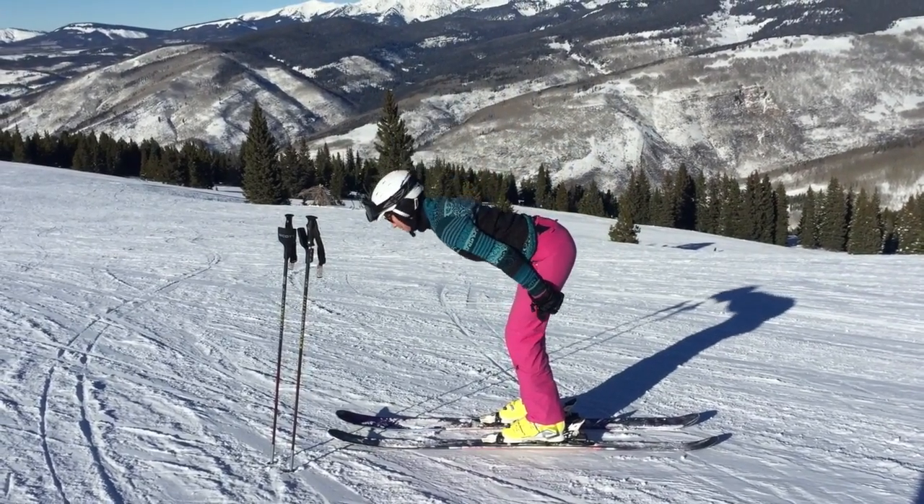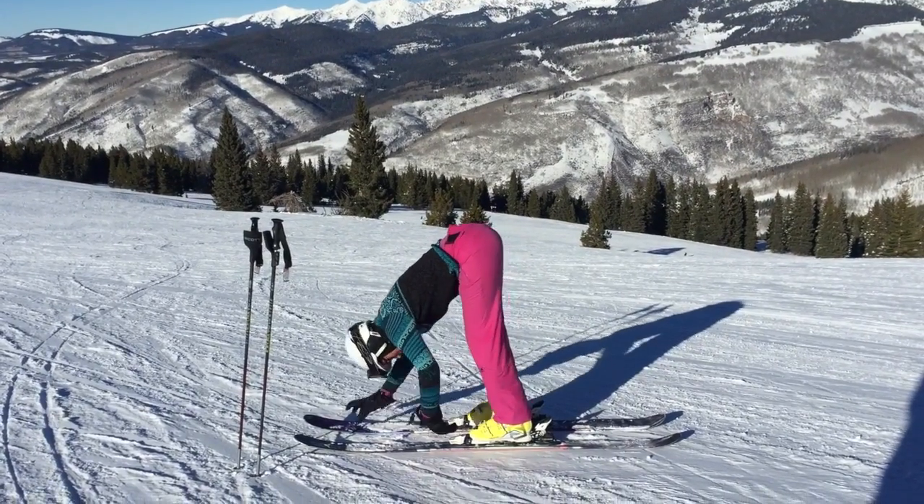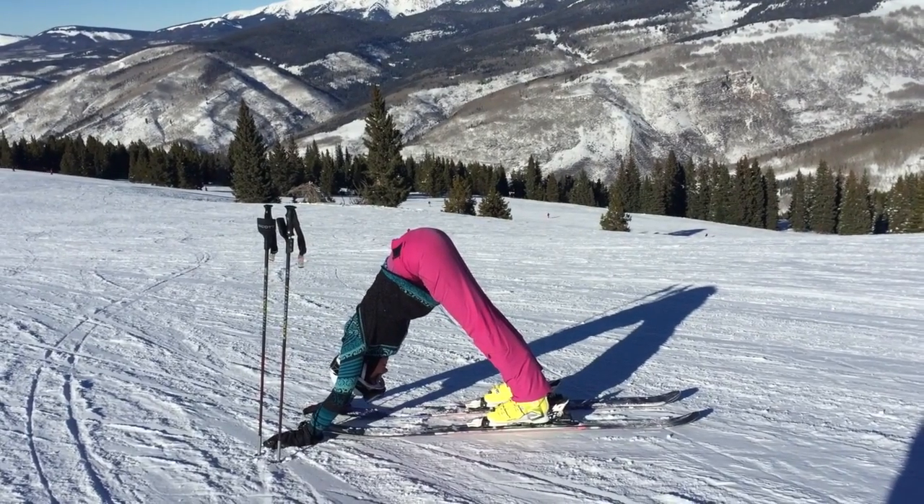Exhale to bend forward to a standing forward fold. Breathe in as you walk your hands forward to your ski tips, then breathe out in downward facing dog.